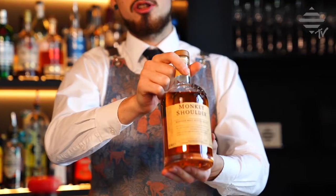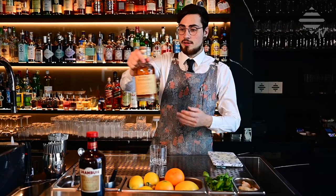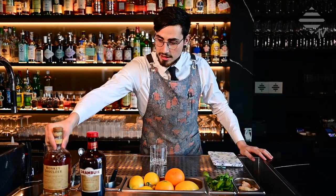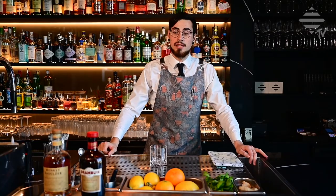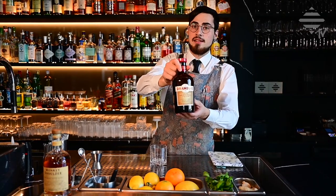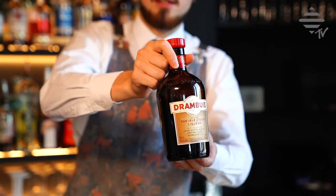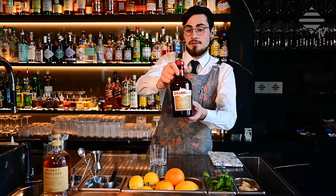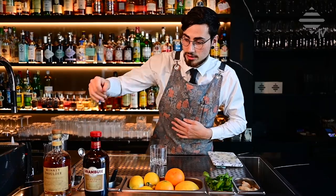The scotch whiskey we are using today is the Monkey Shoulder blended malt scotch — it's a really nice, sweet, smooth scotch whiskey with vanilla and oak notes. The second ingredient is Drambuie, a whiskey-based liqueur which has sweetness from honey and really nice herbal notes as well.